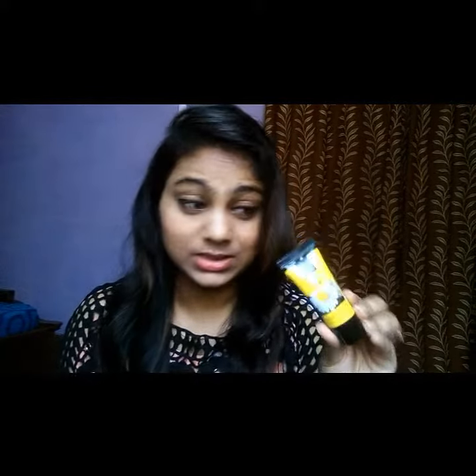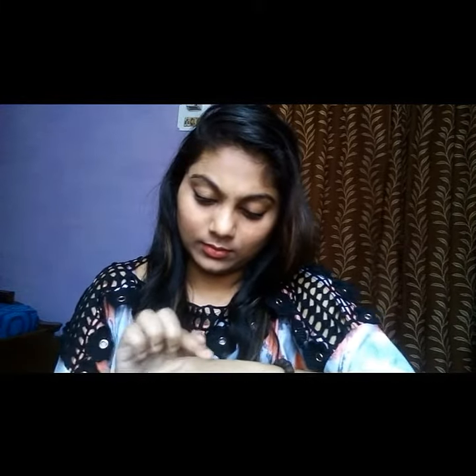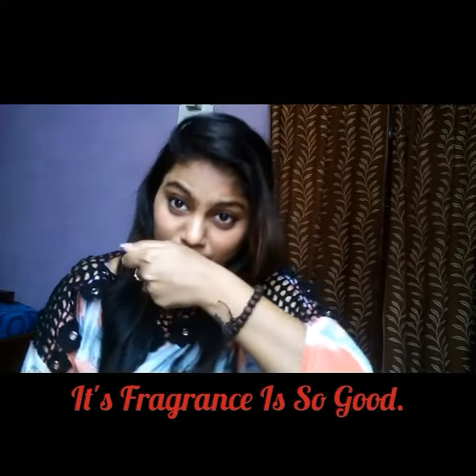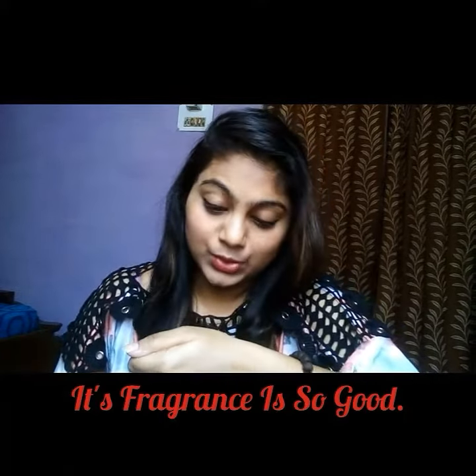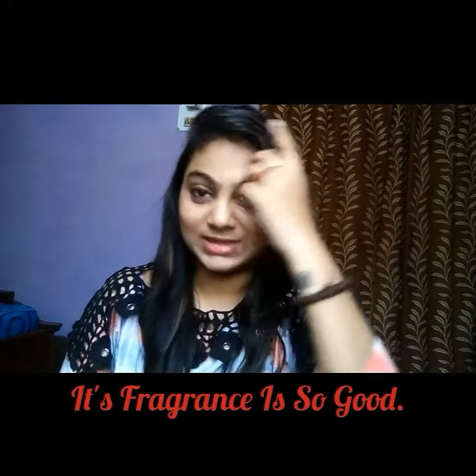My first product is a hand and foot cream from Natural Bath and Body. As you can see, it's just a sample size product. This gets into your skin so smoothly — I mean, this is good, I love it.